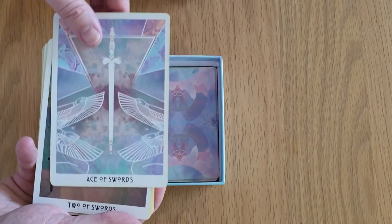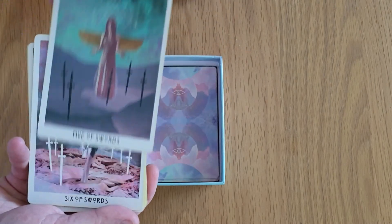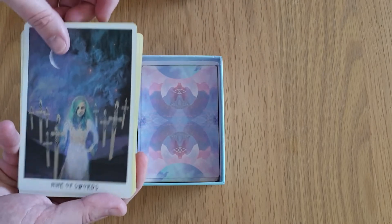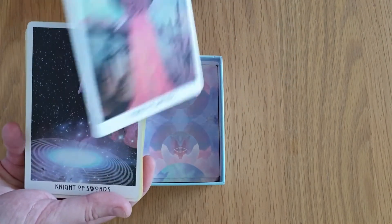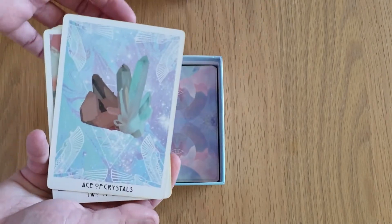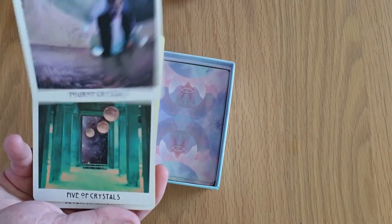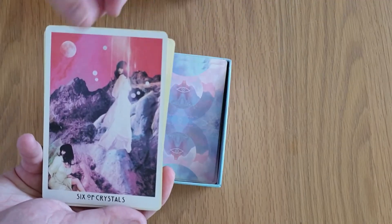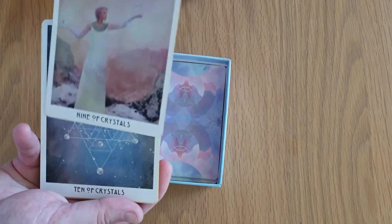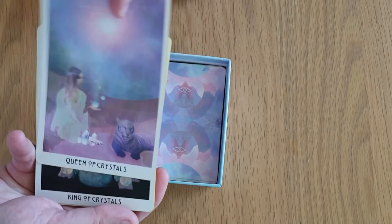On to the Swords: Ace, Two, Three, Four, Five, Six, Seven, Eight, Nine, Ten, Page of Swords, the Knight, the Queen, and the King. On to the Crystals: Ace, Two, Three, Four, Five, Six, Seven, Eight, Nine, Ten of Crystals, Page, Knight, Queen, and King.